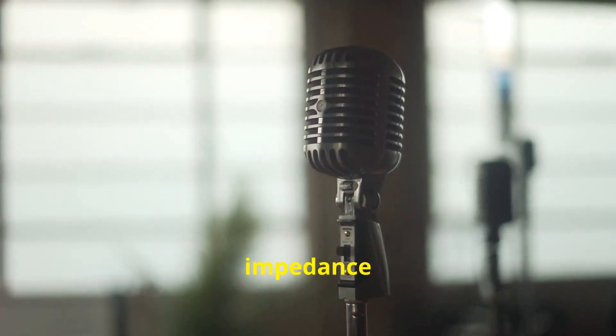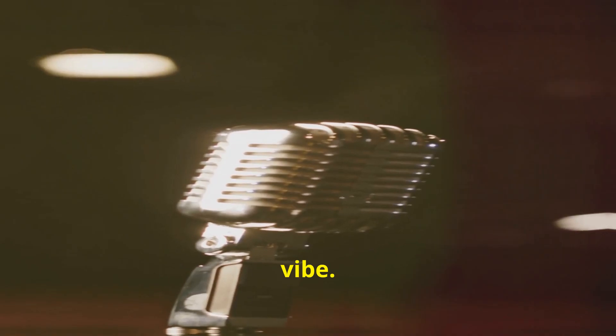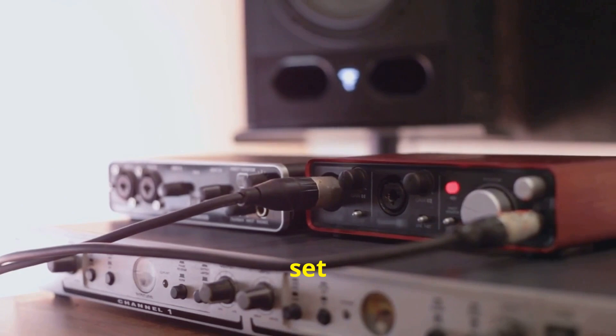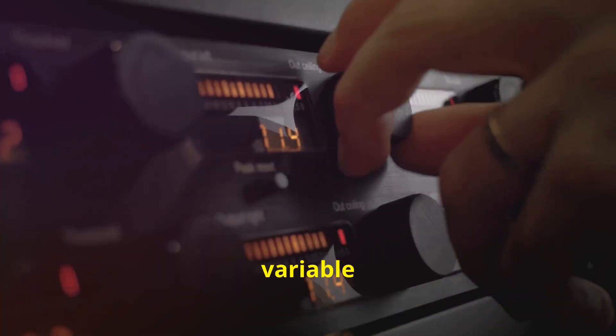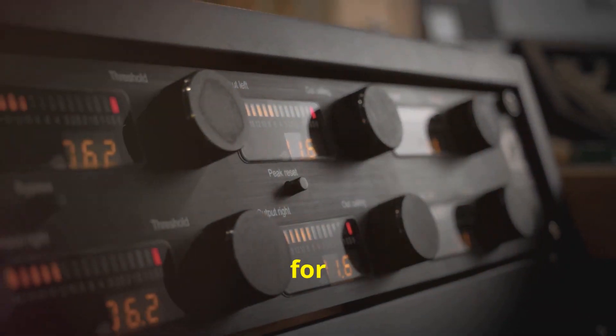Lower input impedance can shape your tone, perfect for that vintage rock vibe. While desktop interfaces, like this one, can have a preset input impedance set to 3000 ohms, SunPro preamps offer variable settings, giving you flexibility to dial in the perfect sound for any mic.